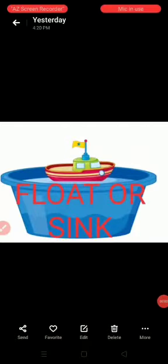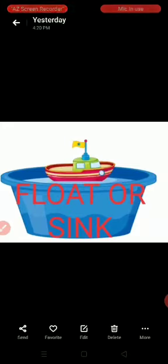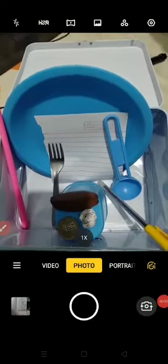Hello dear children of grade one. Yesterday we did an activity on floating and sinking and we collected some objects to find out which things will float and which things will sink in water. I am continuing the experiment — I asked you to do it, and now I will show you how it happens. Please listen carefully.